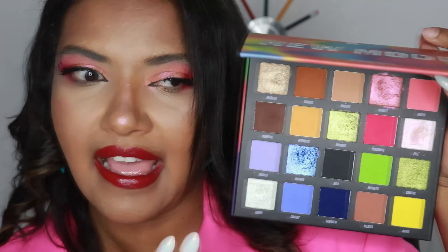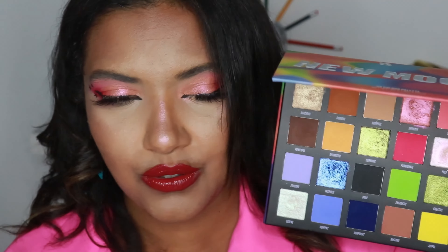On my lips I decided to change things up and now I'm wearing this Maybelline liquid lip in the shade Unrivaled. I hope you liked this video. I know this look is not the most creative, but I still wanted to try to use all the colors in the palette and I am so glad I did so.